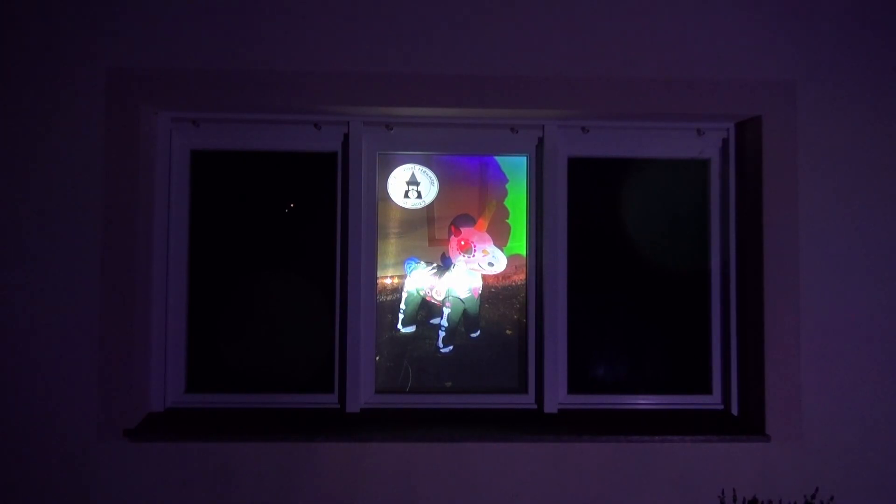However, the lighting from the outside makes the material a little visible, and there are also a few wrinkles from folding. In the picture with the unicorn, you can see that the light areas shine very intensively, but you can also see the details in the darker areas at the bottom edge of the picture very well.